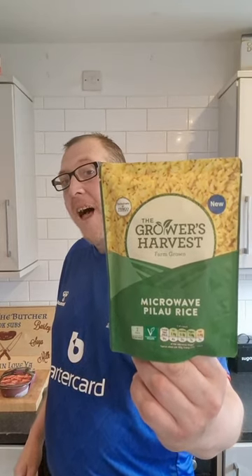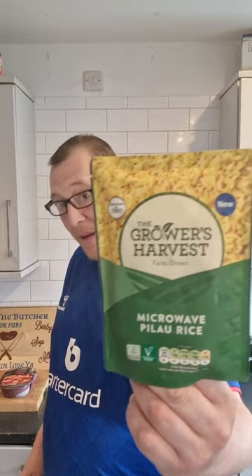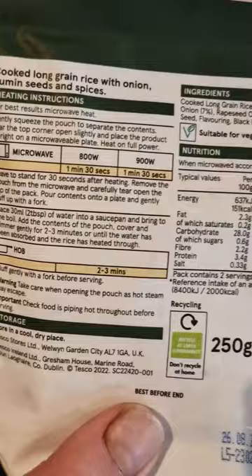The Growers Harvest Farm-Grow Microwaveable Pilau Rice, 38p from Tesco's. Let's see how good it is. Cooked long grain rice with onions, cumin seeds and spices.